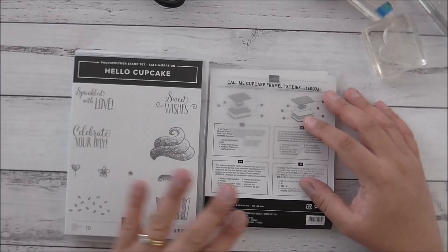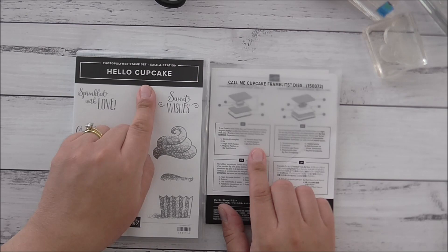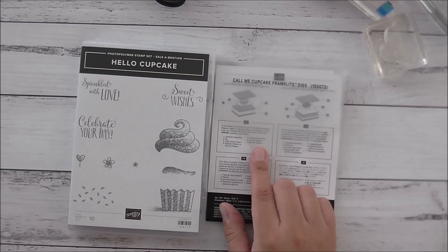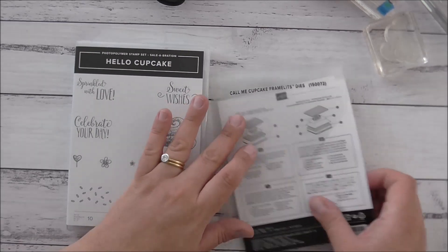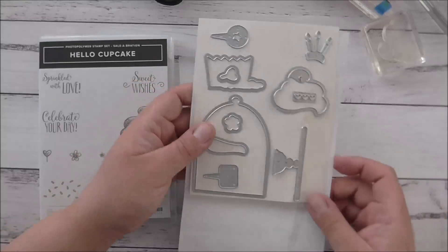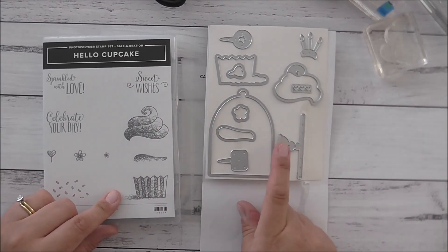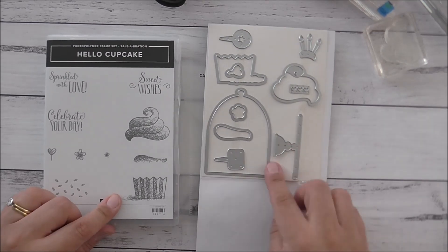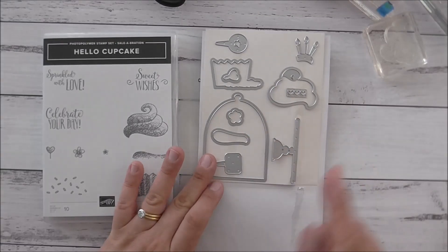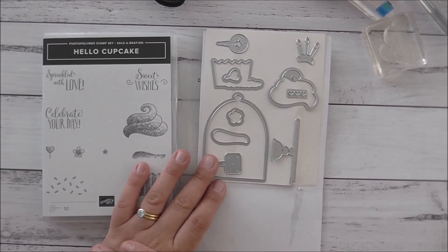Today I'm going to be showing you a fun project using the Celebration Hello Cupcake stamp set, which you can get for free with every $90 purchase. I'm also going to feature a project with the Call Me Cupcake Framelits dies, which coordinate with this stamp set. This will be available for customers on the 1st of March, however if you want to get your hands on it early you can pre-order it when you join as a Stampin' Up demonstrator.